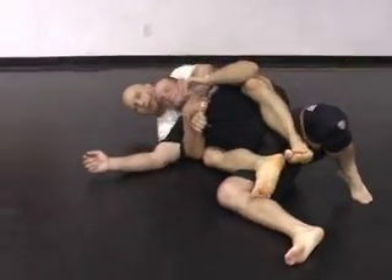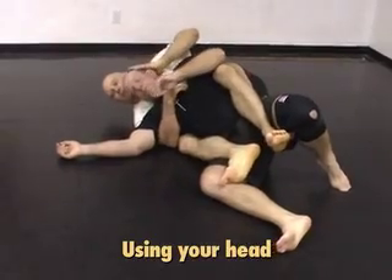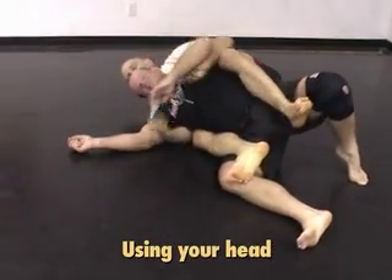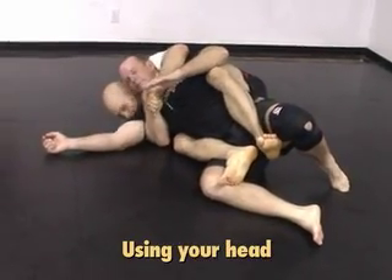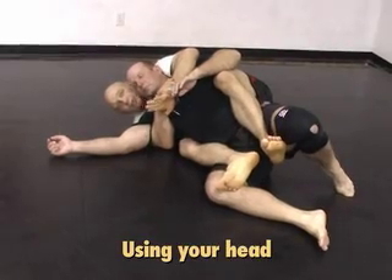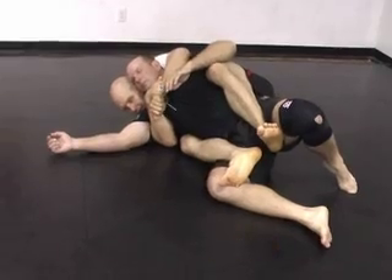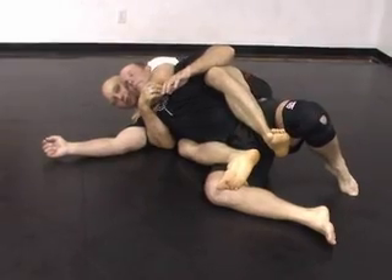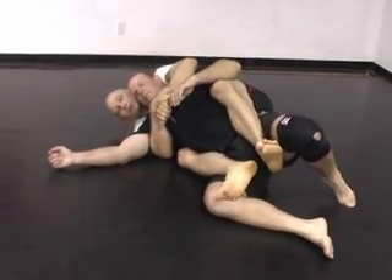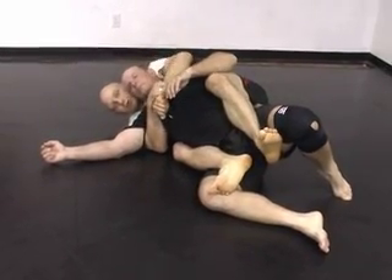If I've got my right arm under and my left arm over but we end up on the wrong side, one thing I can do to prevent him from starting his escape — putting his head on the ground, his shoulder on the ground, his hips on the ground — is to stick my own head in here. If I'm stuck here, until I can readjust the position or readjust my arms, I jam my own head in, and that makes it impossible for him to put his head on the ground. Then I go to the choke whenever I get the chance. The head is really useful and important in controlling the back position with arm under, arm over.